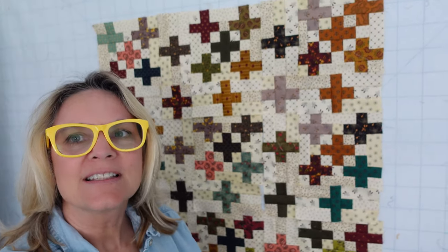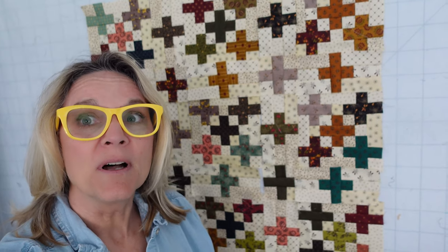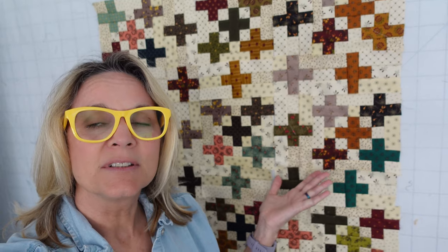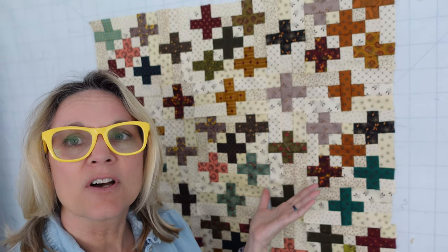Hey, this is Carrie with Canary Quilts, and this is the fourth video in our 11th Simple Whatnots Club Month 1. I'm calling it the Plus Sign Quilt — it is called Close Quarters, and the club is still open if you want to join it. I'll put the link down below.